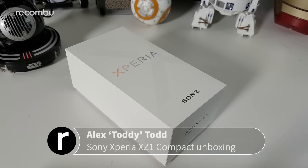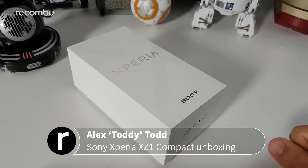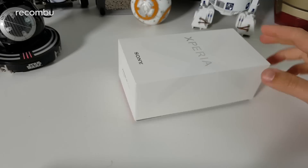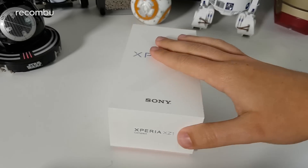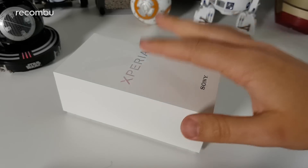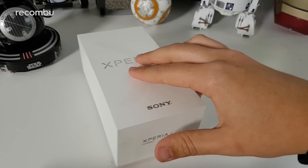Hi guys, it's Toddy here from Recombu and this is the Sony Xperia XZ1 Compact, which we have just got our hands on in the office. We're going to unbox this for you and take a look at what you get inside before we give this the full review treatment. This is obviously the same underlying phone as the current flagship, the Xperia XZ1. Both phones were unveiled at IFA 2017, and the Compact, as the name suggests, is the smaller version of the XZ1. Hardware for the most part is very similar, though there are definitely some obvious differences which I'll touch on as I go through.